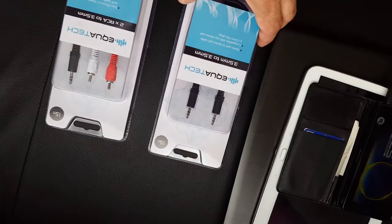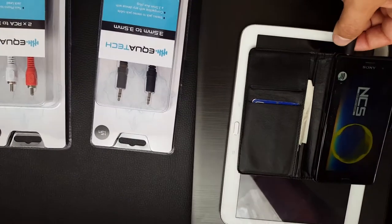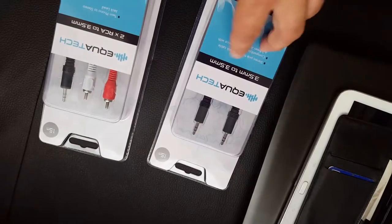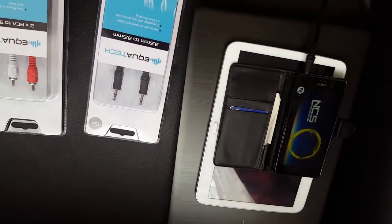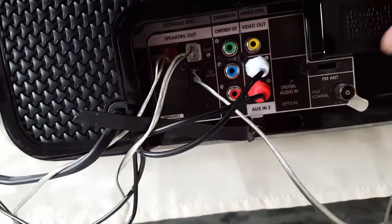The second option is to use a jack-to-jack cable. You can use it for your mobile phone, tablet, laptop, or PC — put it in your music port.